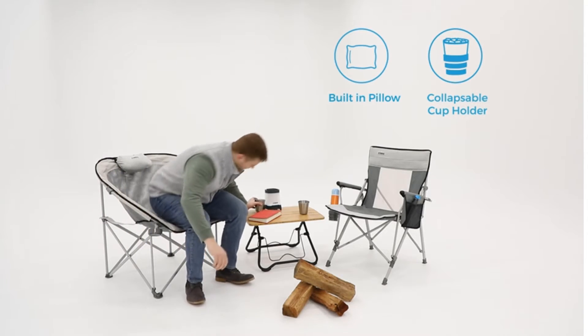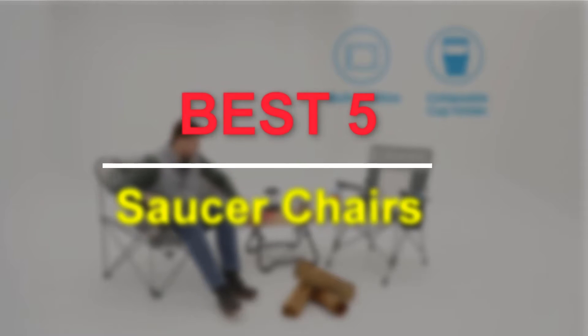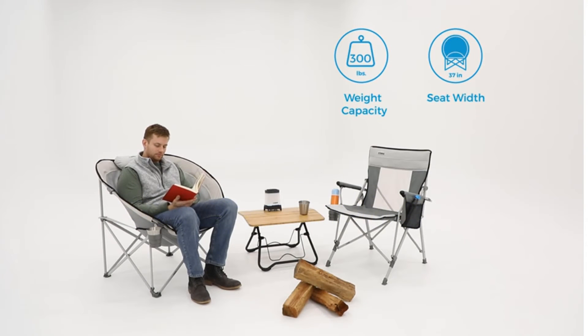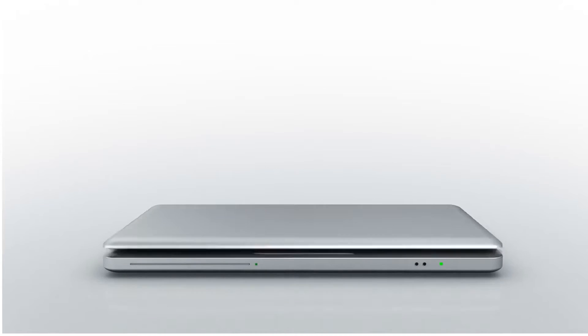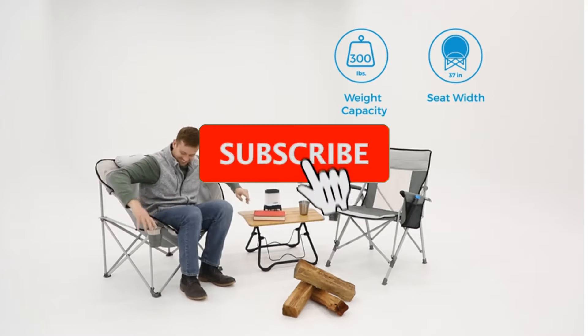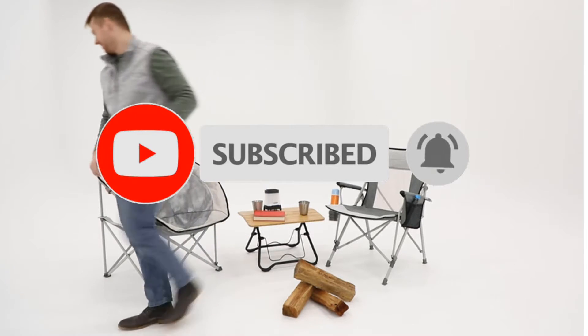Hello guys, welcome to our new video. In this video we will show you the best 5 saucer chairs. This product is based on my personal opinion about price, quality and durability. I have checked also many users reviews. If you want to know more about this all kinds of products, please check the description below. Don't forget to subscribe our channel to get future reviews. Let's start the video.